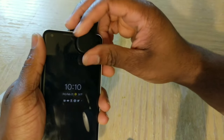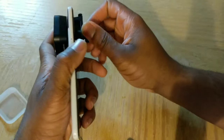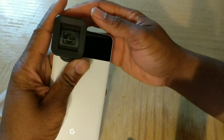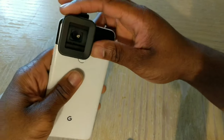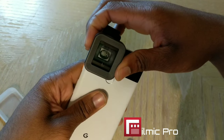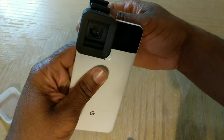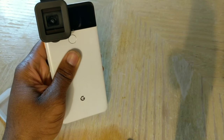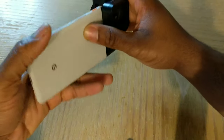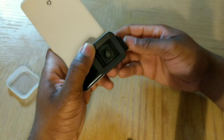You just twist it until it gets nice and firm. It does take a little getting used to, but I assure you it becomes easier the more you do it. Once you get the perfect alignment, make sure everything is lined up properly. Then you go into your app — the app I use is called Filmic Pro, check the links in the description. With this method though, I noticed a lot of vignetting — black surfaces around the edges — so keep that in mind, and that's why I moved to method two.